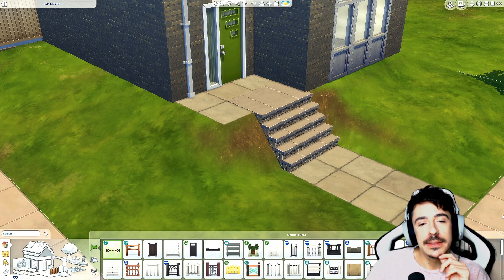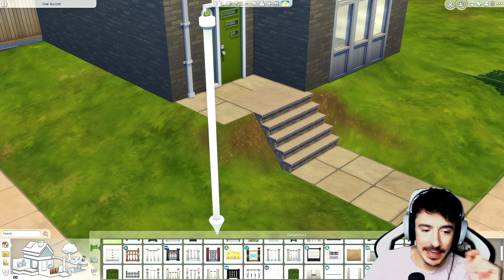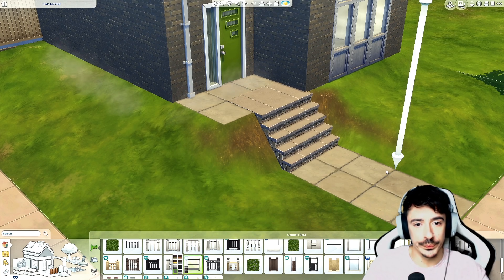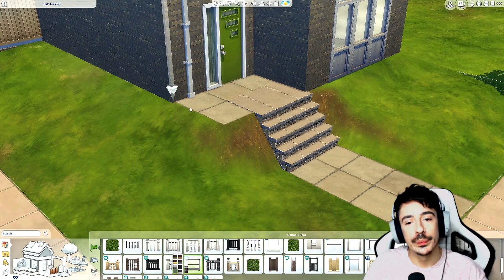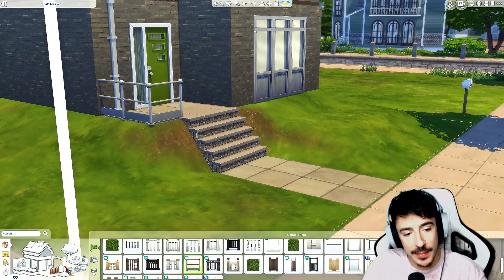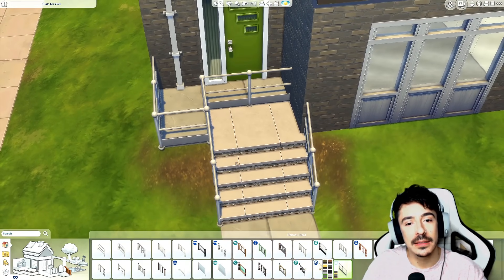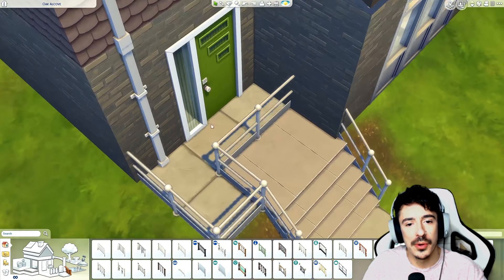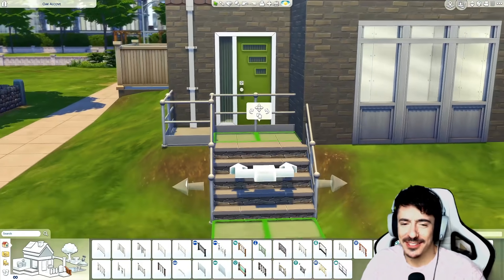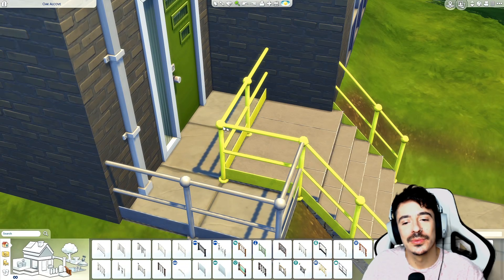Railing-wise, it would be like a metal pole railing, but we haven't got anything like that apart from this — maybe just a normal generic one. I do know that it's got railings coming down too, so we're going to put them in, in just the silver. The sims don't want to get in their house at all! I love the railing tool.